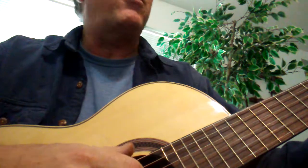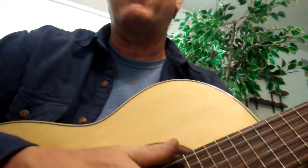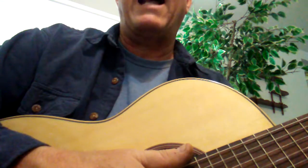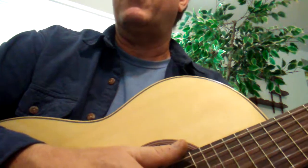We want to have those shapes stay consistent when we do our G and C major. The best way to learn this is to take a song like Love Me Do or Rain from the Beatles and work out those chords — the A to D, or G to C — in some of these songs.